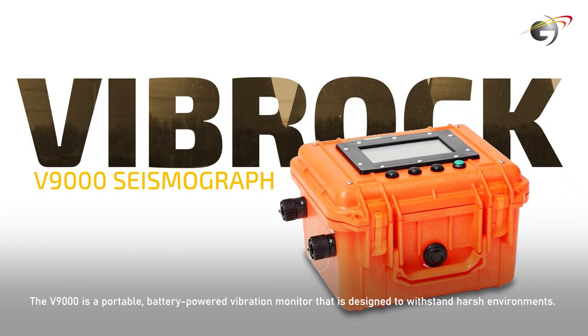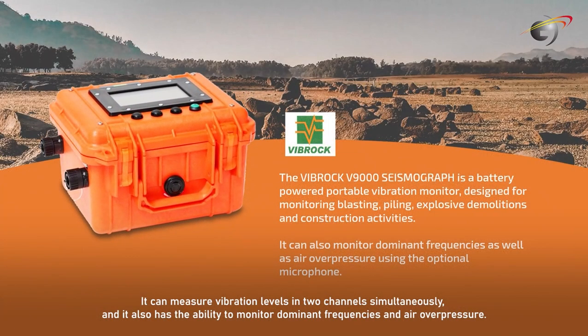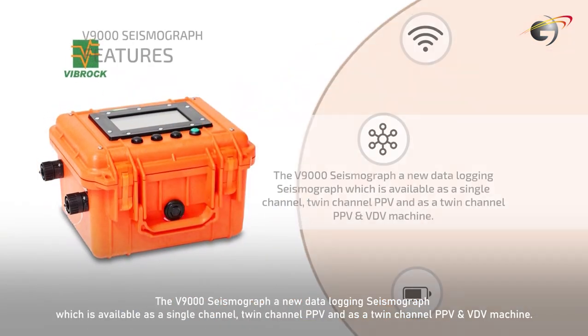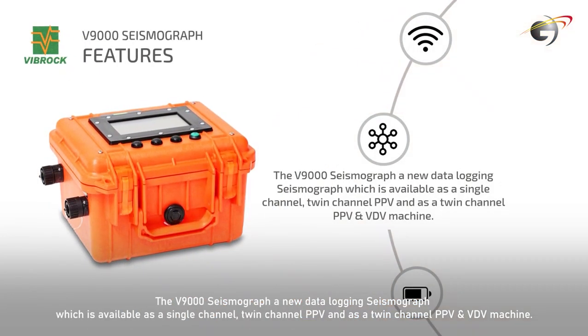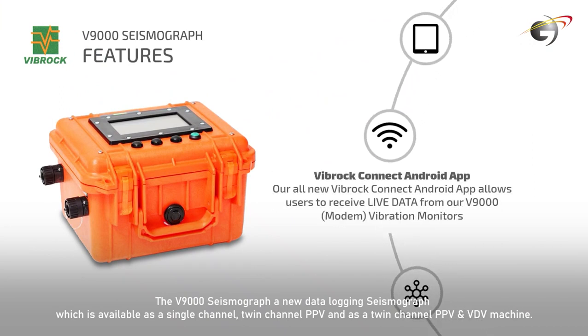The V9000 is a portable, battery-powered vibration monitor designed to withstand harsh environments. It can measure vibration levels in two channels simultaneously, and it also has the ability to monitor dominant frequencies and air overpressure. The V9000 Seismograph and New Data Logging Seismograph is available as a single-channel, twin-channel PPV, and as a twin-channel PPV and VDV machine.